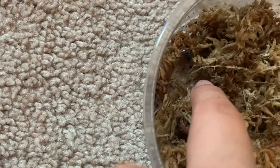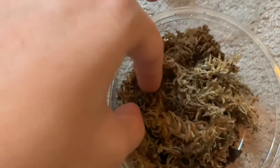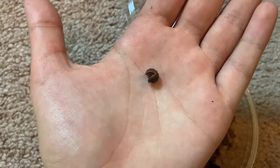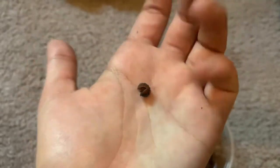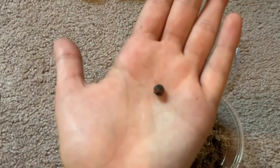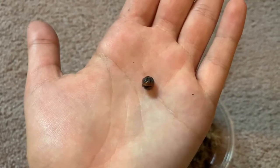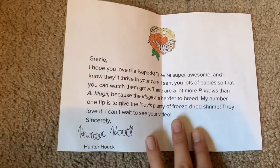There's another one down there. These guys are a little more shy from what I can tell — this is my first time with this species. They roll up more. The dairy cow isopods aren't able to roll up quite like this; they usually just run. You can see them right there.